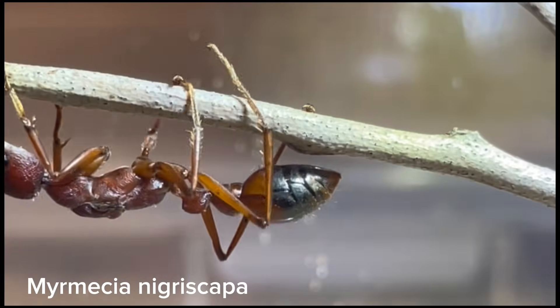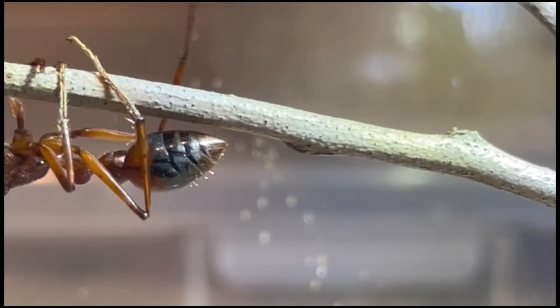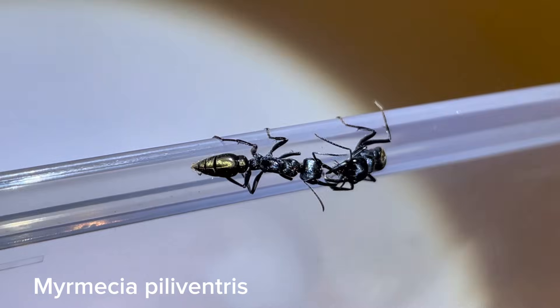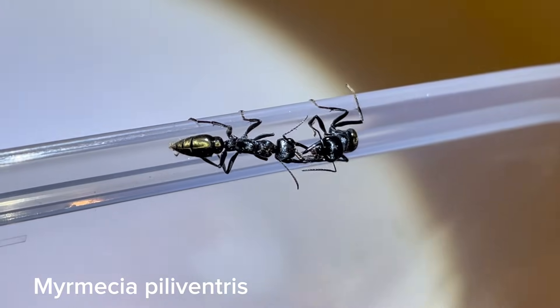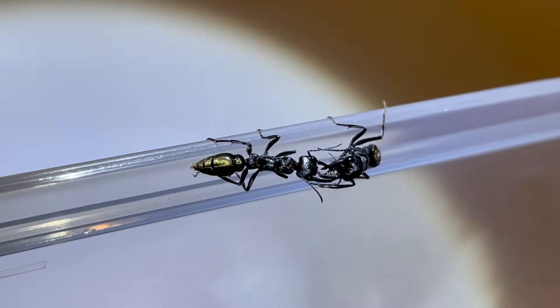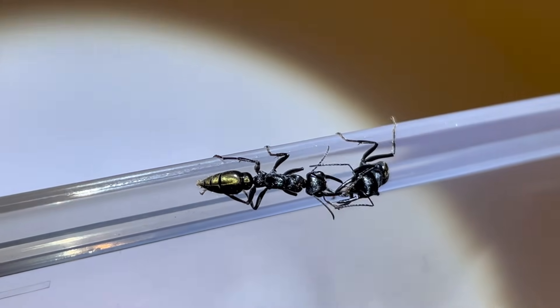That is our Mimecia Care Guide. You are now equipped with all the basic information you need to keep almost any species of bull ant. We hope you have found this video useful. If so, please leave a like, and if you have any other questions, facts or corrections, feel free to leave them in the comments below.